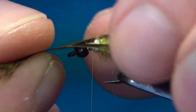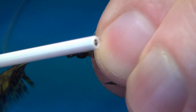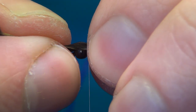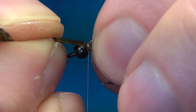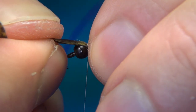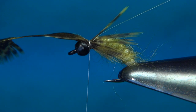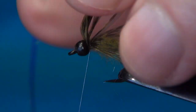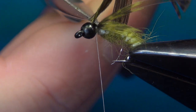Tie the legs in on either side — grab them on either side with your two fingers and use loose turns. If the legs are too long, hold them with your left hand and pull with your right one to adjust the length. A few turns to secure, one in front, then cut off the excess.